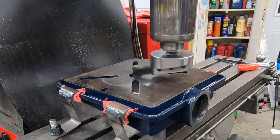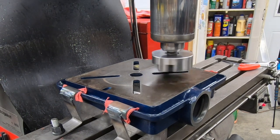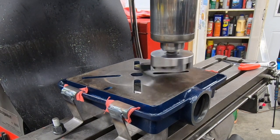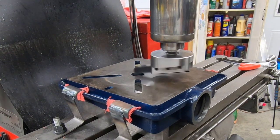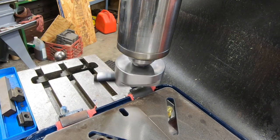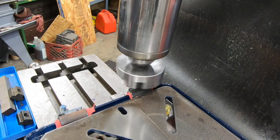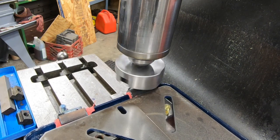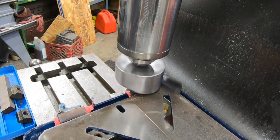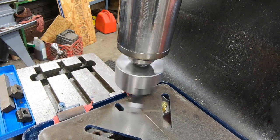I only took a few thousandths off so we'll see how this goes. I'm going to let this pass complete and then we'll do the other half of the table and go from there. As I'm starting the second part of this, I haven't adjusted the height of the fly cutter at all — and it's cutting nothing. That's where it dawned on me that the head of the Bridgeport is out of tram.